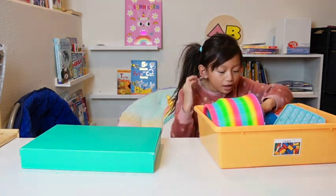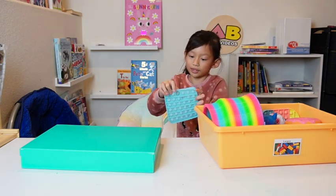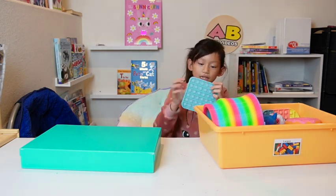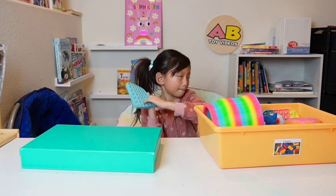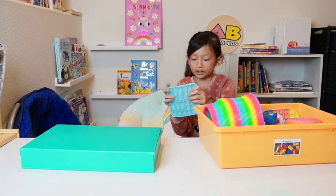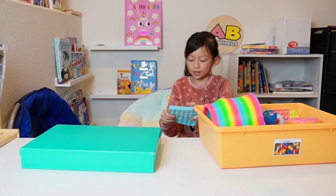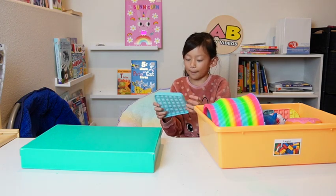Let's do this glow-in-the-dark pop it. I really like this — it pops really good and I really like the color, like the shade of blue. That's why I got it.